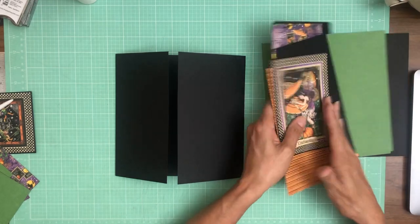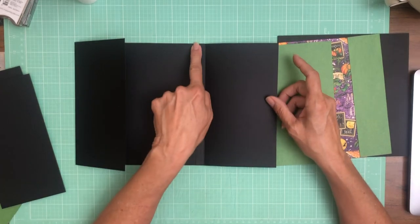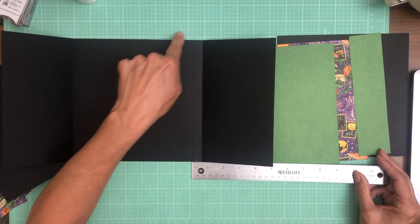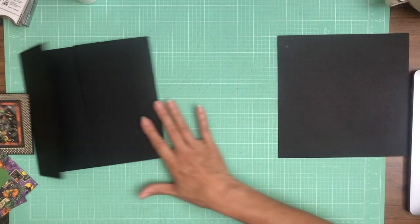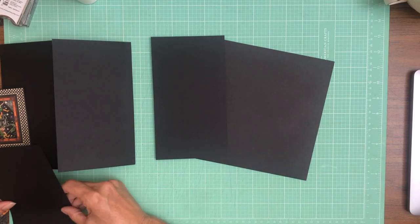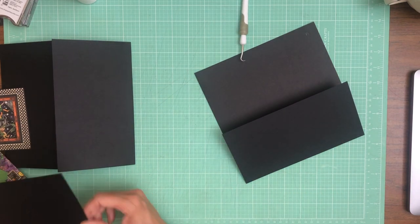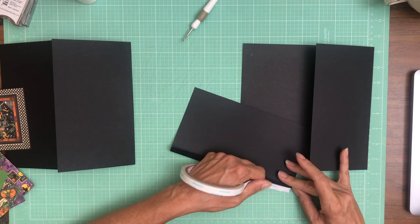We're gonna do the same thing on page five, only it's going to be the mirror. The smaller flap will go on the right hand side, the larger on the left. The smaller is four and a half by eight — score a half inch on the four and a half inch side. And then the larger flap is five by eight — you're going to score a half inch on the five inch side. So it's a half inch larger than the opposing flap, and there's just going to be a slight overlap.